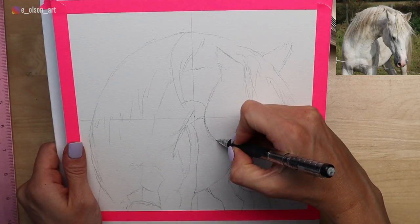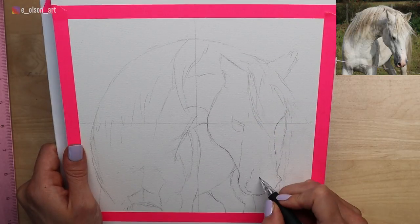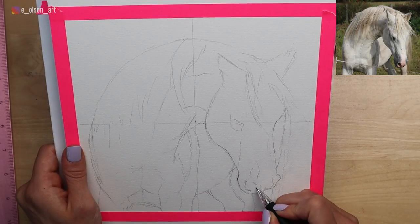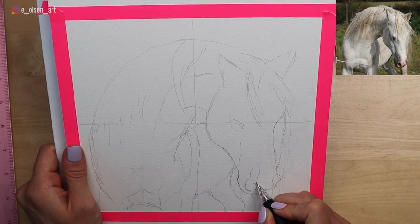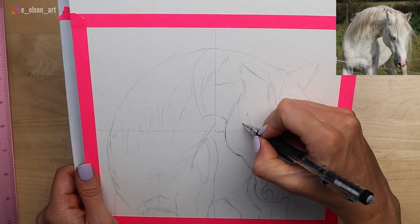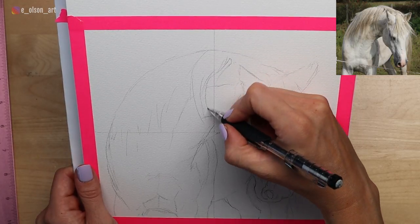I'm tightening up all of my pencil lines, adding the eye, the nose, and all of these little details where light and shadow are separated. It's important to include just as much information as you need so that you can get started confidently with your painting. You'll want to include little details like where pieces of the mane are overlapping and where you have separations in light and shadow.